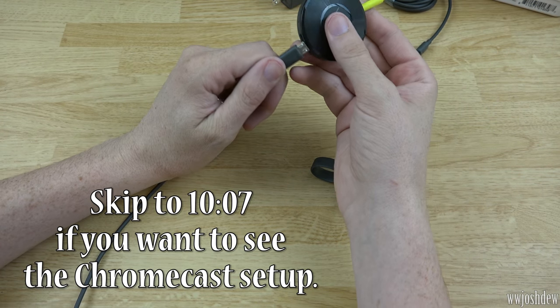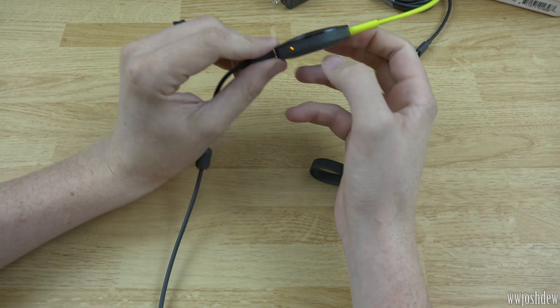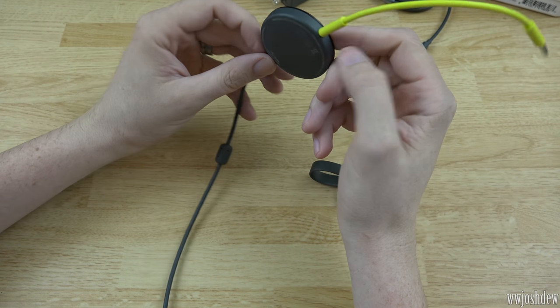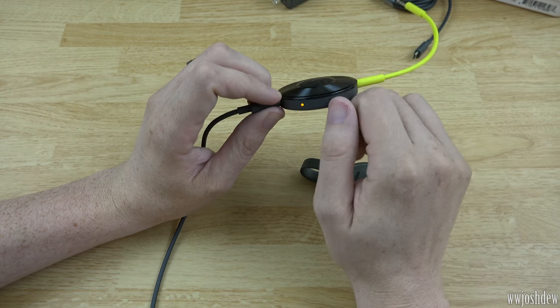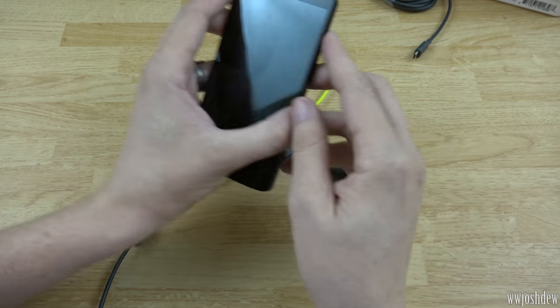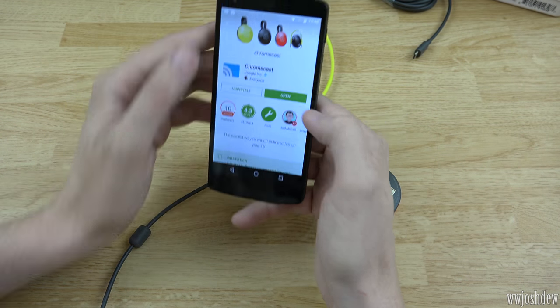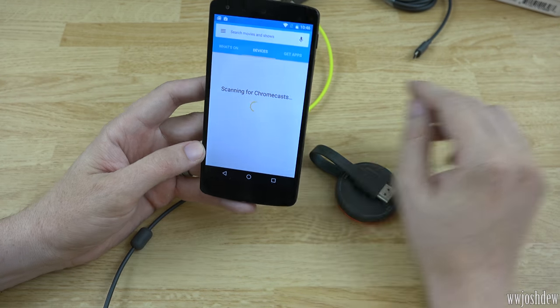With both of these you just plug them in and they'll turn on. Oh — that's just an LED, I was going a little overboard with my assumptions there. It turned white. You just open the app and it will find these things for you.